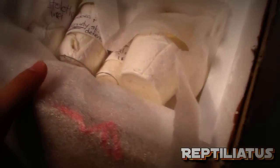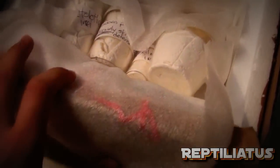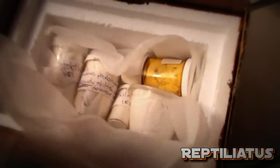Woah, there are a lot of things in here. No way. This is not heat.